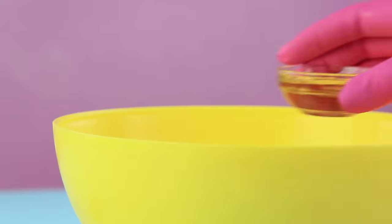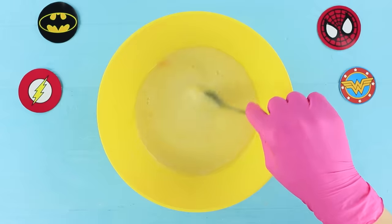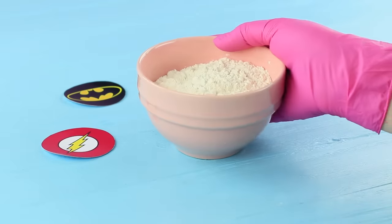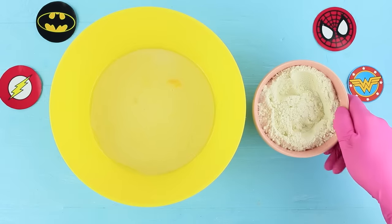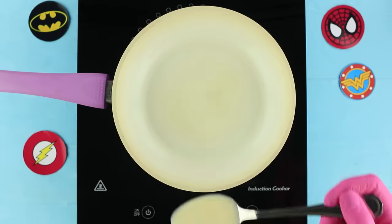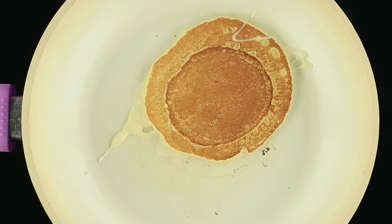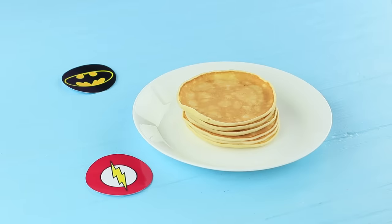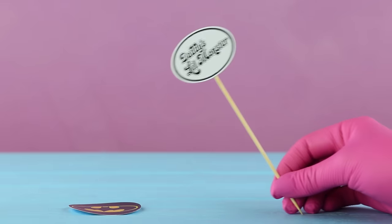Add an egg, vegetable oil, and sugar to milk. Mix it! Add salt and baking powder to flour, then put the dry ingredients into the milk mixture to make batter. Fry pancakes on a dry frying pan on both sides, then stack them on a plate.